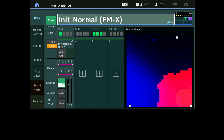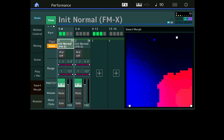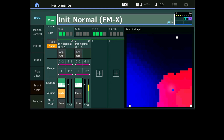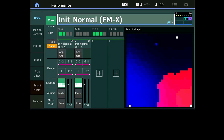Qu'est-ce que je fais ? Je clique sur ma Part 1, je fais Copy, je lui dis que je veux aller en Part 2. Et si je mute, voilà — le son que j'ai créé en Smart Morph est là, sur cette Part 2. Elle n'a pas de Smart Morph, si je bouge il ne se passe rien. C'est simplement la mémorisation du plot que j'avais, que j'ai copié et sauvé en Part 2.